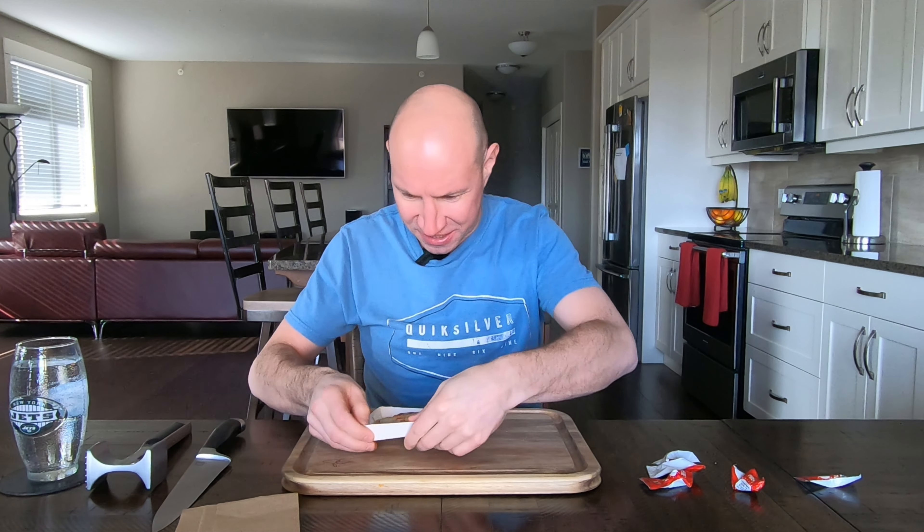Let's try it out. Big Taco Bell bag today — nice amount of napkins. Five fire sauce. If you're newer to the channel, I always get comments on this: Taco Bell sauces are free and everybody puts sauce on their Taco Bell, so I always include that in the score.